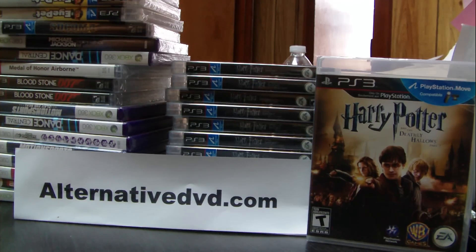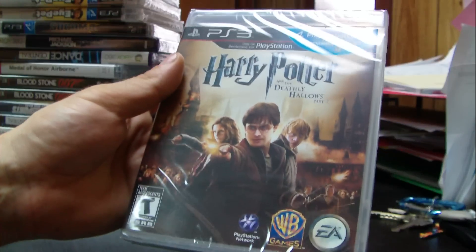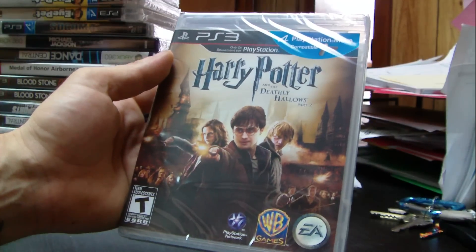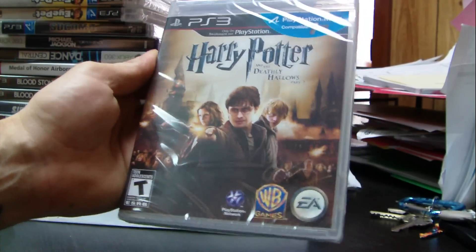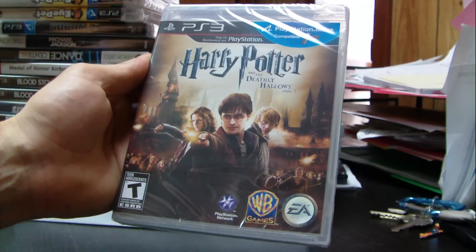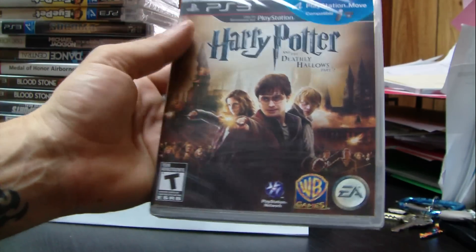Hello everybody, welcome finally to another unboxing at alternativedvd.com. Today we have Harry Potter and the Deathly Hallows. The game just came out on PlayStation 3 and will be released on Tuesday the 12th. It follows the movie, is made by Electronic Arts and Warner Bros. Games, and is rated T for teens.